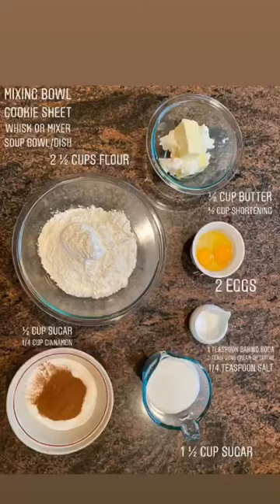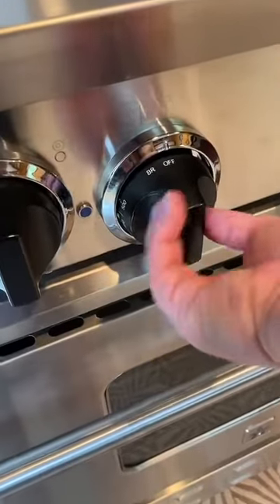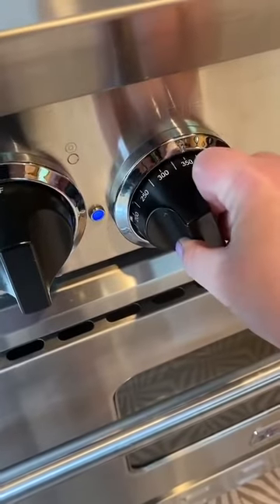The first thing you want to do is preheat your oven to 350 degrees and begin collecting your ingredients. After you collect together your ingredients, the next thing to do is mix your salt, baking soda, and cream of tartar into the flour.